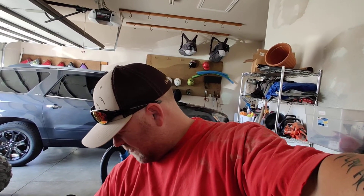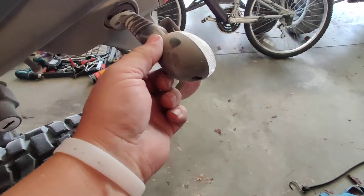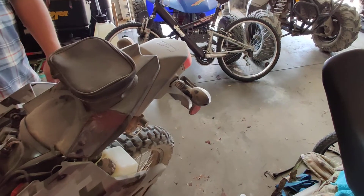Make sure to subscribe — I'm gonna come at you guys with some more how-to's. My bolt fell out of there. Looks like there's a little bolt that isn't making that dangle right there, so I guess I'll find a bolt for that.